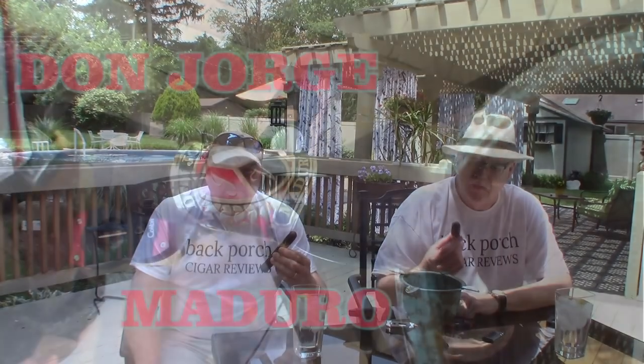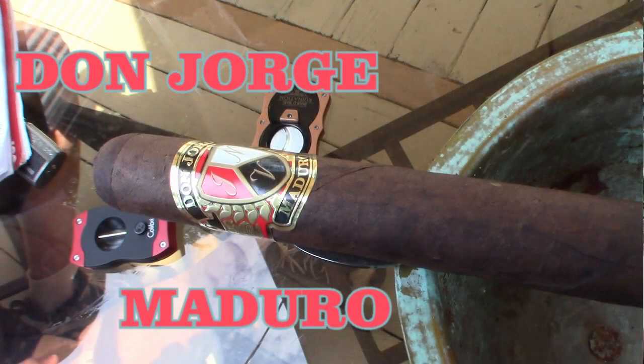Hi, welcome back to Back Porch Cigar Reviews. I'm going to try a Don Jorge Maduro. It's a 6x60 stick, and a shout out and thanks to Garrett from Smooth Draw Cigars.